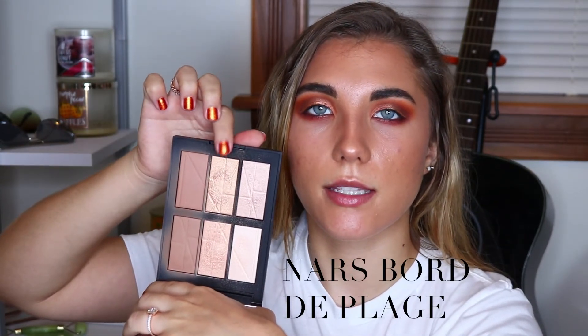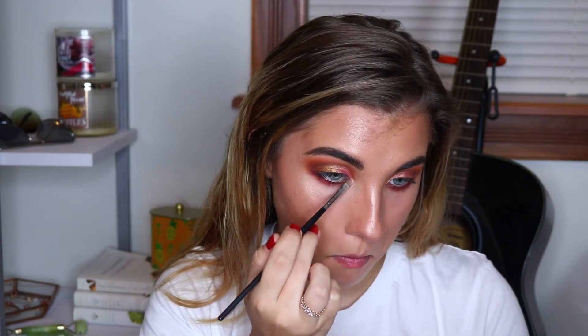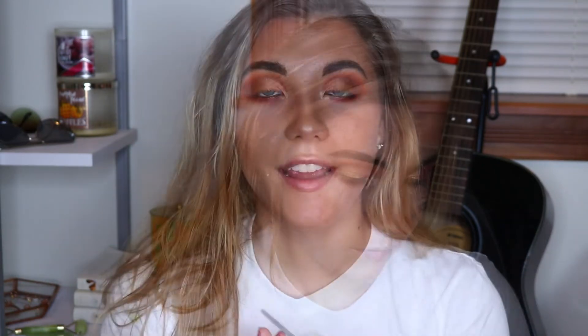All right, so that's it for the palette. I'm going to go ahead and finish up with an inner corner highlight and a brow bone highlight out of this palette. I think I'm going to use this middle top one. Picking up my Morphe M213 brush. I'm going to finish this off with some mascara and lashes, and then I will be back to close out this video.